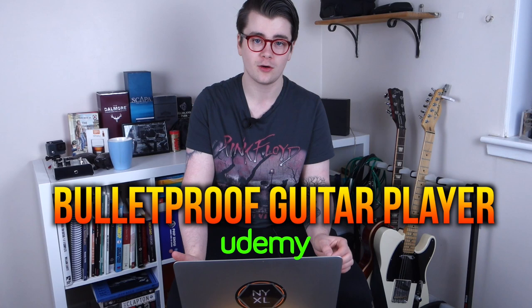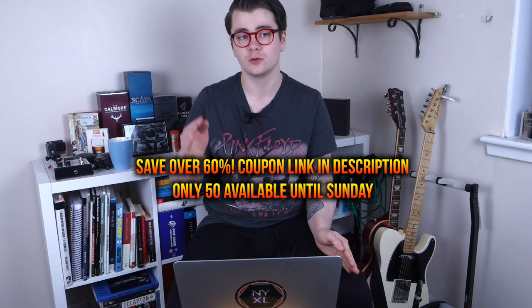Hey everyone, welcome to my first ever Q&A video. Thank you so much to everyone who submitted questions. I'm going to try and get through as many as I can. Before I do, it is Black Friday, so just a quick announcement: I have 50 coupons available for Bulletproof Guitar Player at over 60% off. If you've been on the fence, today's your chance. Usually it's 50% off, today it's over 60%. Links are in the description.